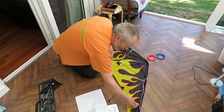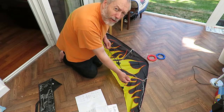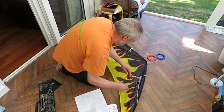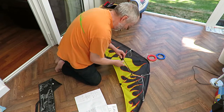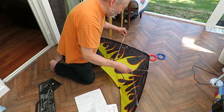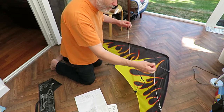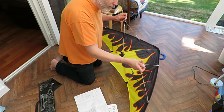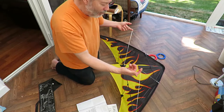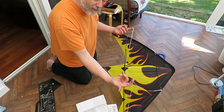Put that one on. A lot of the kites I've got, they just clip on. And that's it — done. Obviously, you attach your flying lines to these loops.